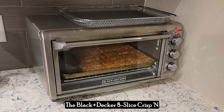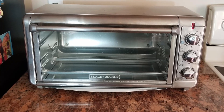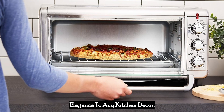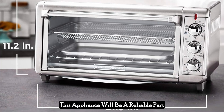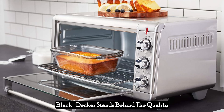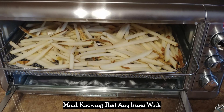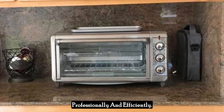The Black & Decker 8-Slice Crisp N-Bake Air Fry Toaster Oven is not just a powerhouse of functionality — it also boasts an attractive design. The sleek stainless steel exterior adds a touch of modern elegance to any kitchen decor. Beyond aesthetics, its sturdy construction promises durability, ensuring that this appliance will be a reliable part of your kitchen for years to come. Black & Decker offers a one-year warranty and lifetime customer support, providing peace of mind knowing any issues will be resolved professionally and efficiently.